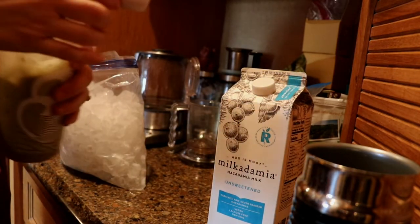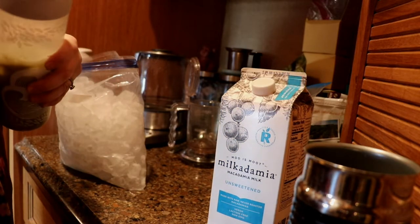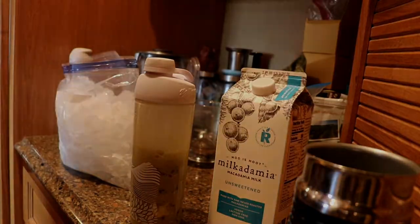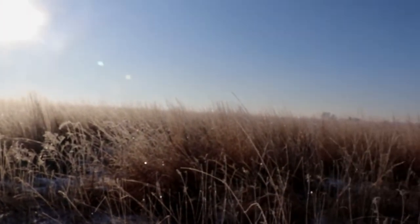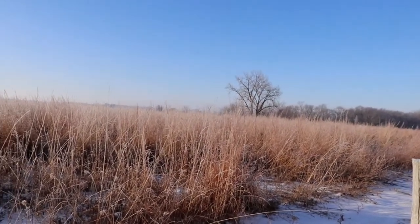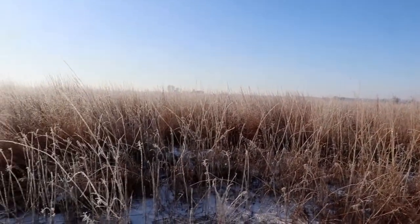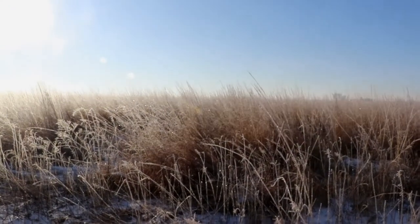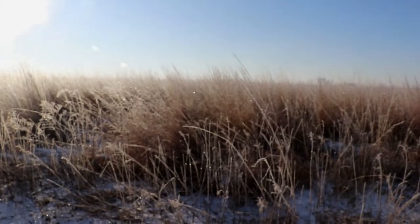It actually tastes pretty good. I'm going to do an in-depth review on this one. I'll drink it and see what I think. It's been so cold here — you can see the ice on the prairie grass. It's really beautiful the way it sparkles in the sunlight. I just thought that was so pretty driving out to take my little one to speech therapy.